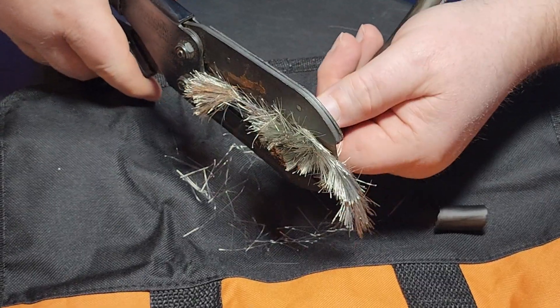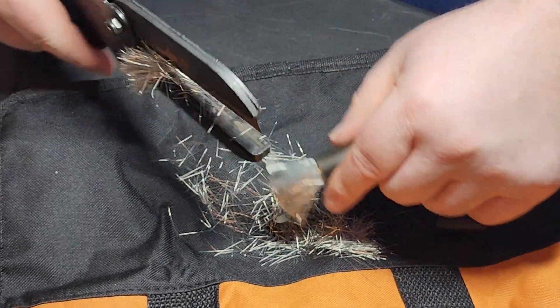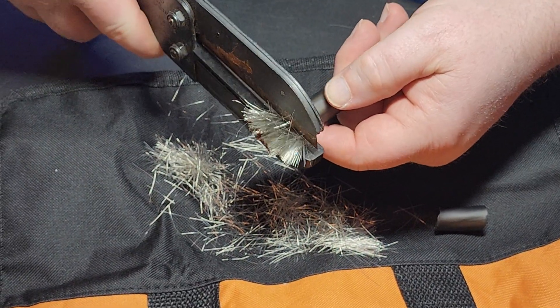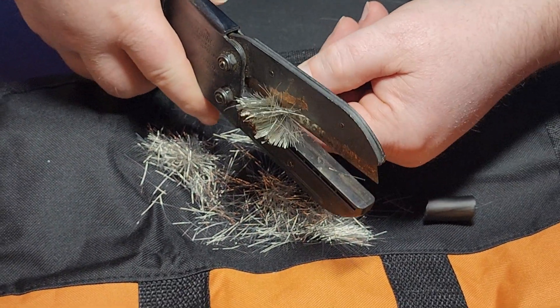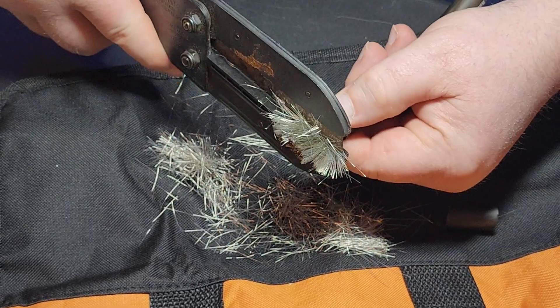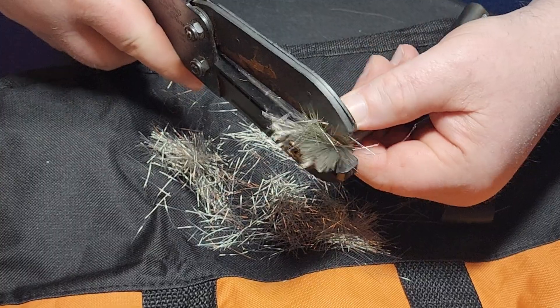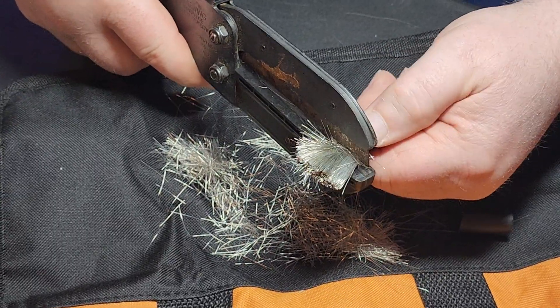It seems to do a pretty good job at cutting this. Look at that — you drop that on the floor and you've got a mess. It's about time for another blade in this thing, but usually it does a pretty good job once I've got a fresh blade in here.